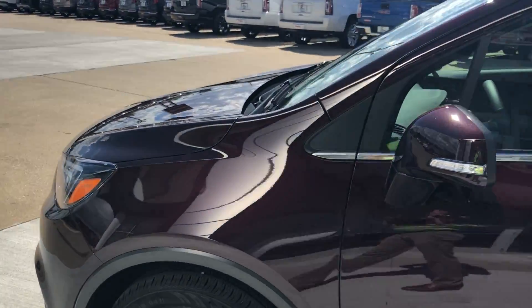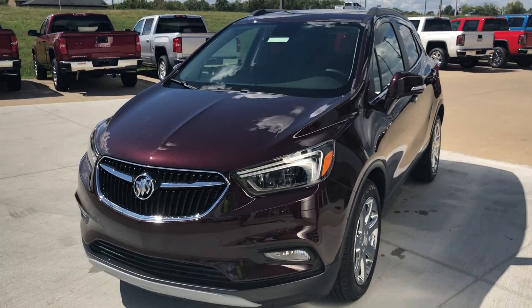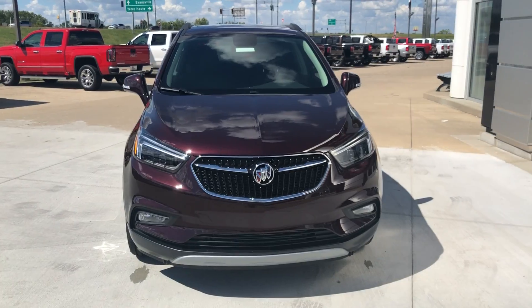We want to thank you for taking the time to look at our 2018 Buick Encore. If there are any questions, please do not hesitate to contact us — we'll be more than happy to answer those questions for you. We hope you have a great day, thanks so much for watching.